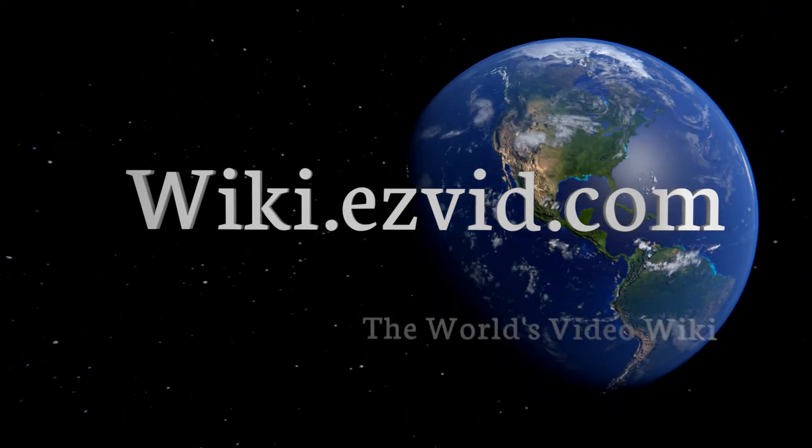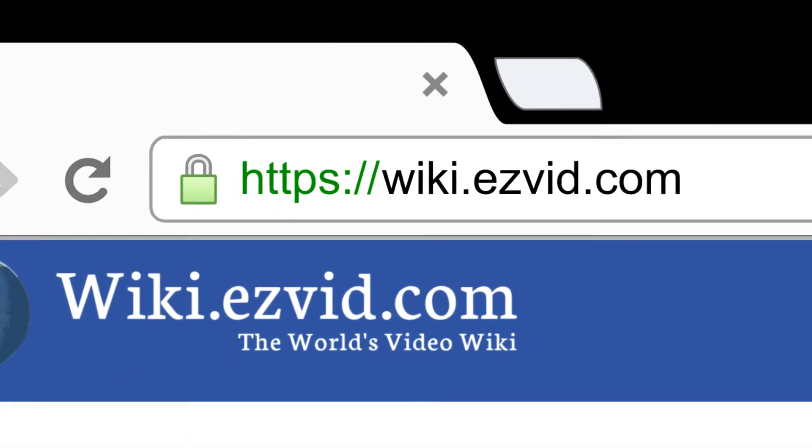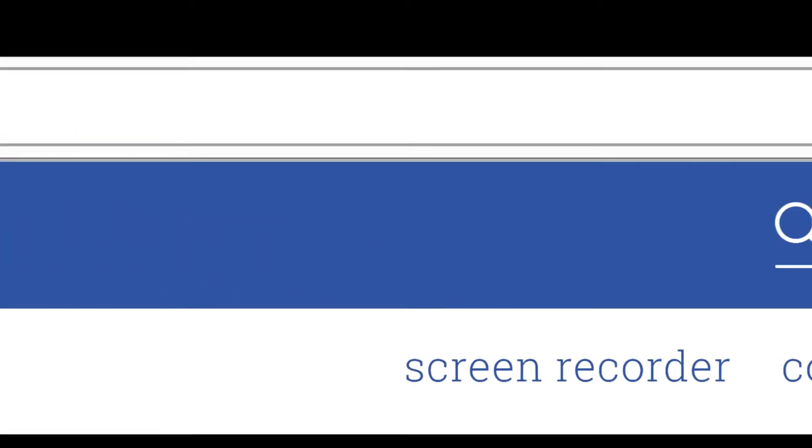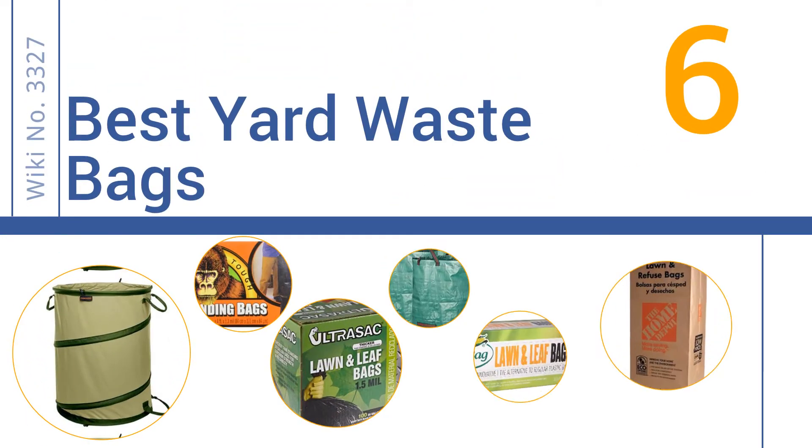EasyVid presents the six best yard waste bags. Let's get started with the list.